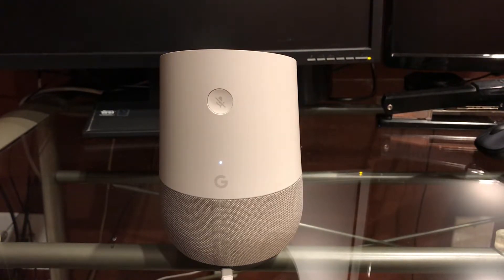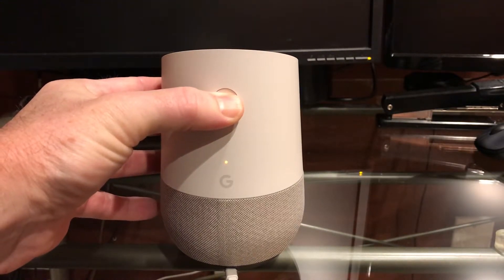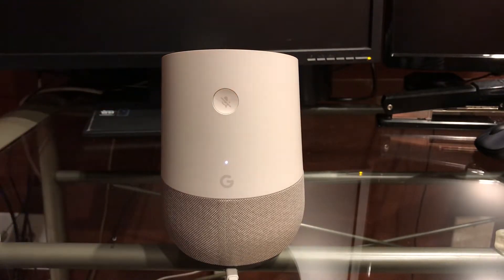I've got my Google Home device here, and in order to start from the beginning, I'm going to do a factory reset by holding down the mute button for 15 seconds or more. You're about to completely reset Google Home — to cancel, release the button. Now it's resetting to factory defaults.